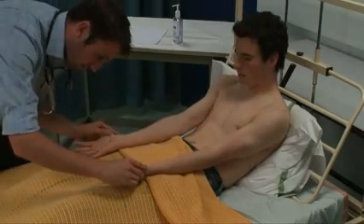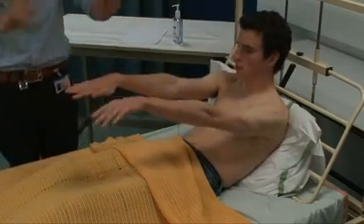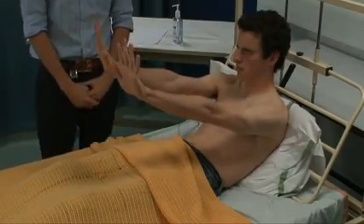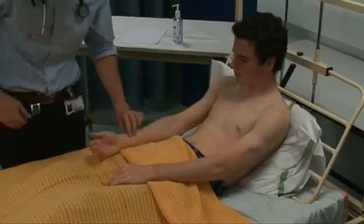Can you turn your hands over for me? There's no Janeway lesions in the palms. Can you put your hands out for me, thank you — cock your wrists back and close your eyes. So there's no flapping tremor. Just relax, thank you very much. I'm going to take your pulse.